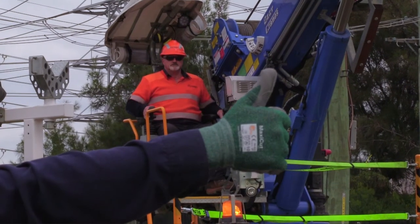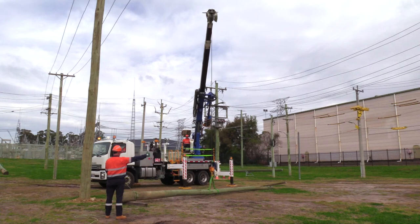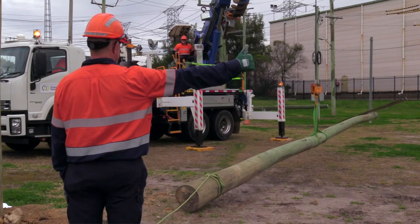The signal for boom up is hand out with the thumb pointing upward. As you can see, he's not using the winch — he's just using the boom in the upward direction. The verbal command for boom up is simply "boom up," and the whistle command is three short whistles.